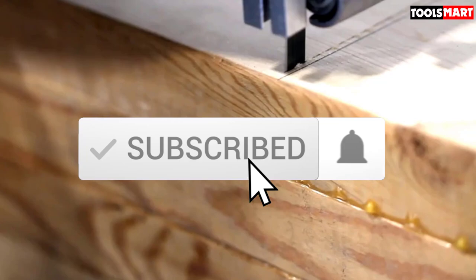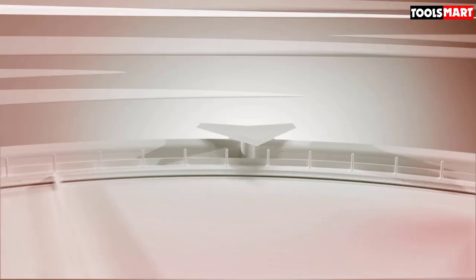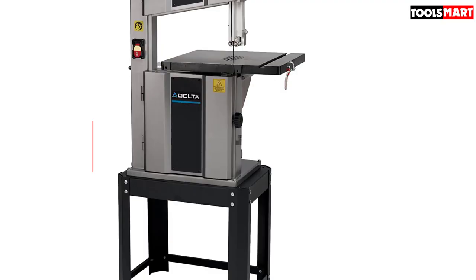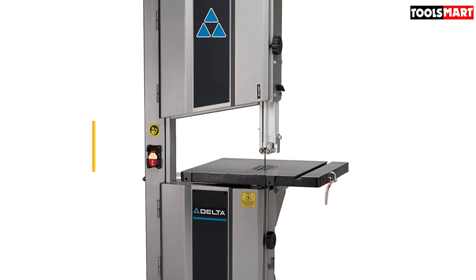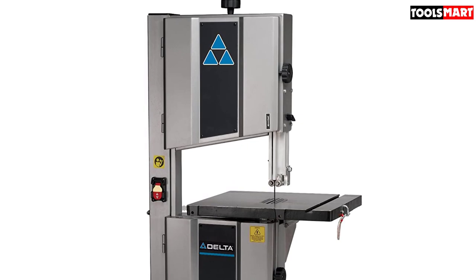Okay, let's get started. The fifth product on our list is the Delta 28-414 1HP Steel Frame Band Saw. Here is one of the best tabletop bandsaws that you can find in the market. This is something that will not disappoint you by any means. Every person who ever used it only left good reviews for it.